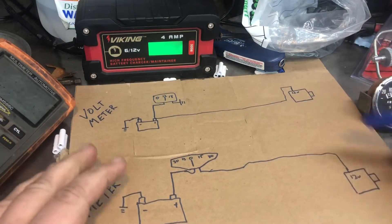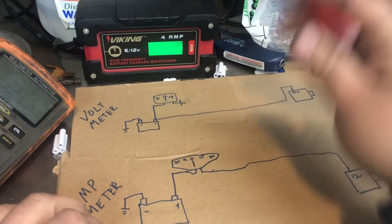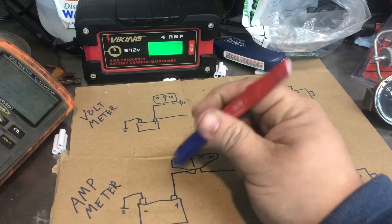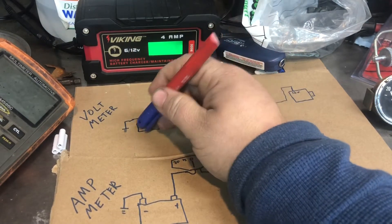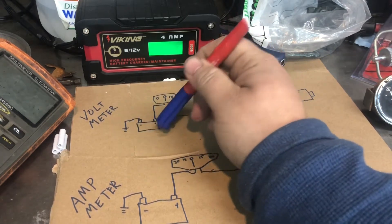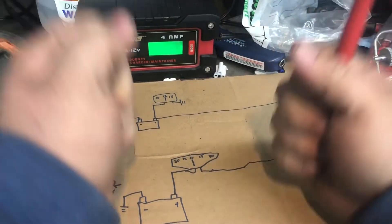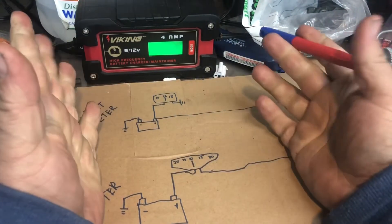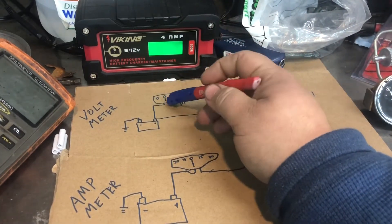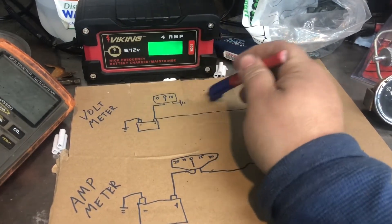I drew a simple diagram here - you have your alternator and your voltmeter. A voltmeter is going to test how many volts are on the system battery-wise. It goes from positive to negative and sees how much voltage is across there. You can take a voltmeter, go up to a battery, put it across, and it'll tell you - hopefully 12 volts for a 12-volt battery, 24 volts for a 24-volt battery. It's got a little gauge that corresponds to the voltage, and it grounds on the other side.